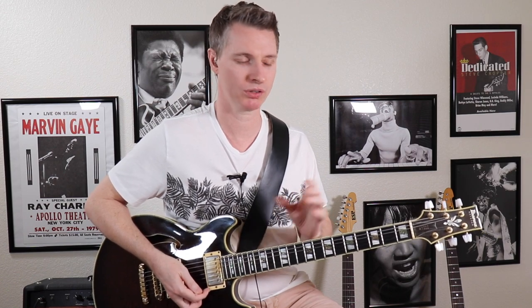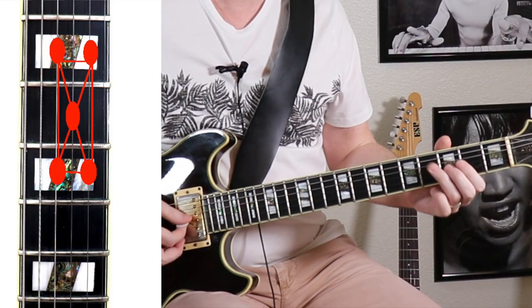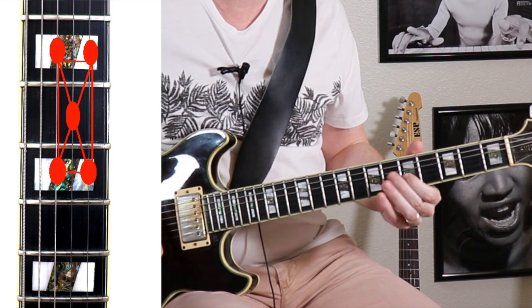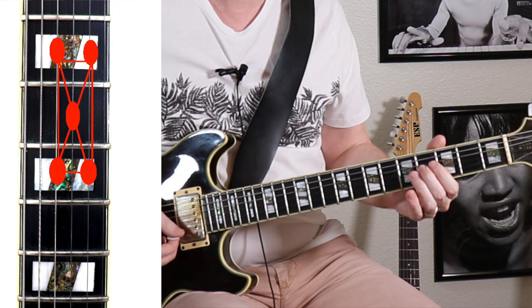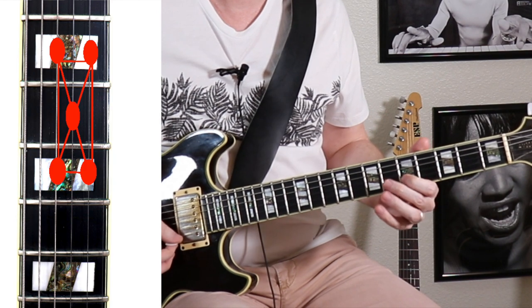So kind of think about this as Mixolydian light. Although we're not playing the full scale and we're leaving a couple notes out, we do have most of the tones that we need to give you the flavor of it: flat seven, root, that major third, fifth, and the sixth.